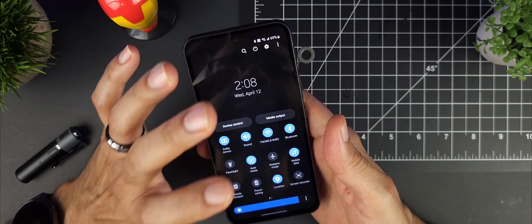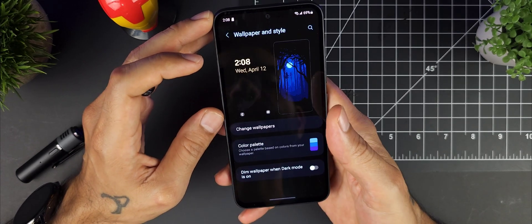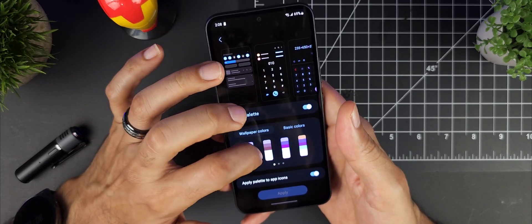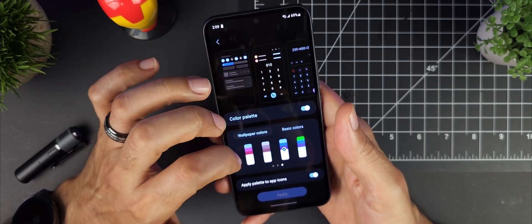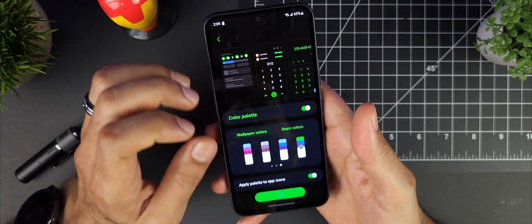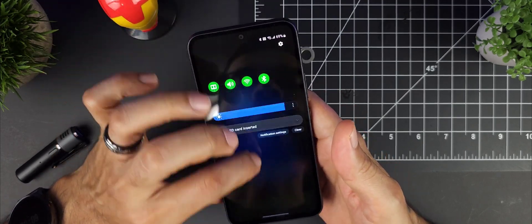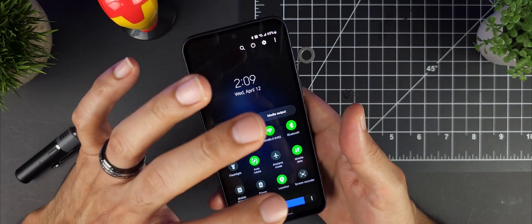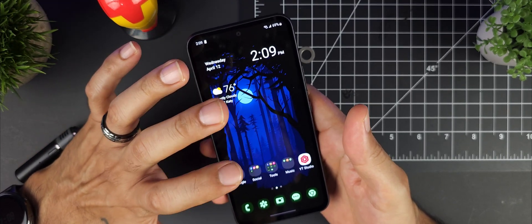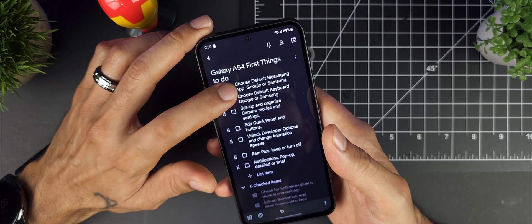Once you've found your favorite wallpaper, go into Wallpaper and Styles and choose your color palette to match it. The color palette feature tastes colors from your current wallpaper and separates them so everything can match your color scheme — you can apply this to your icons too. When you hit Apply, your icons, notification panel, and quick setting toggles all change to match whatever wallpaper you're using.